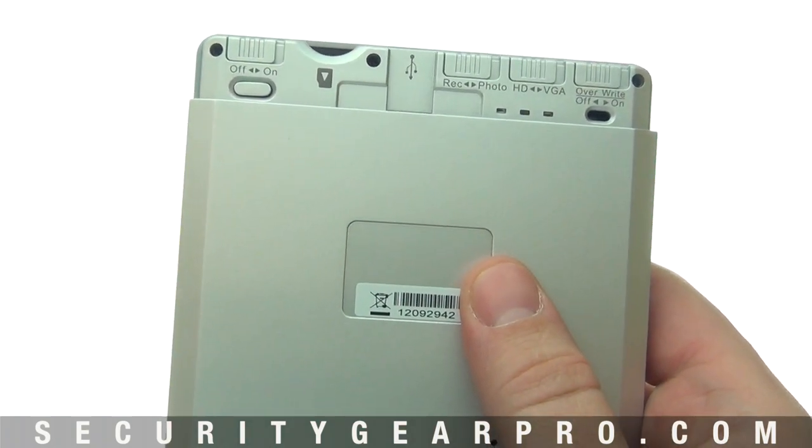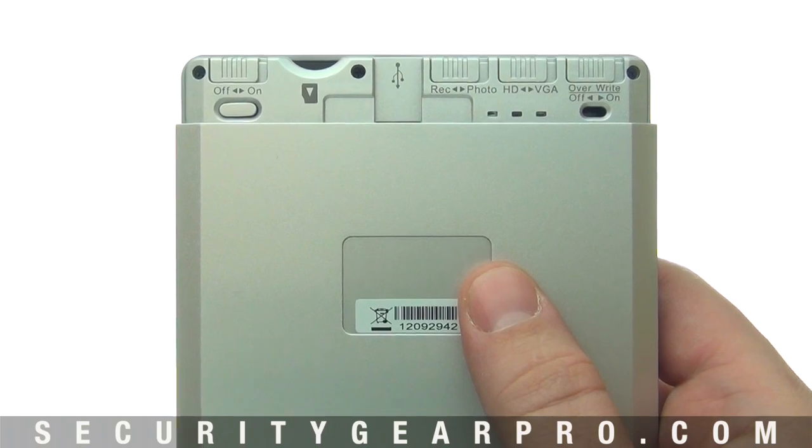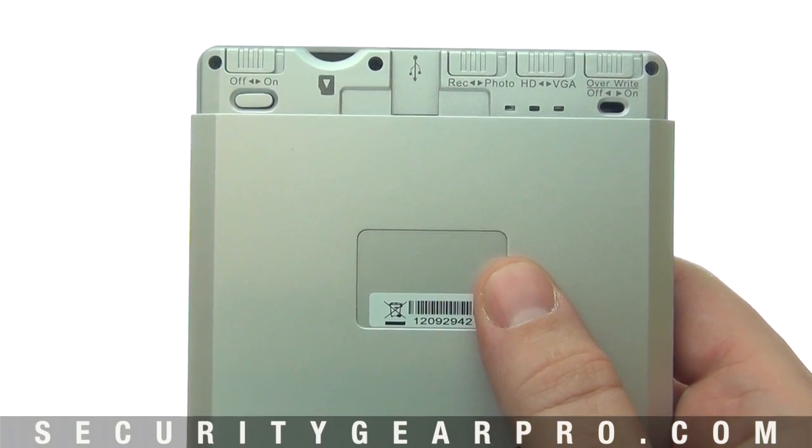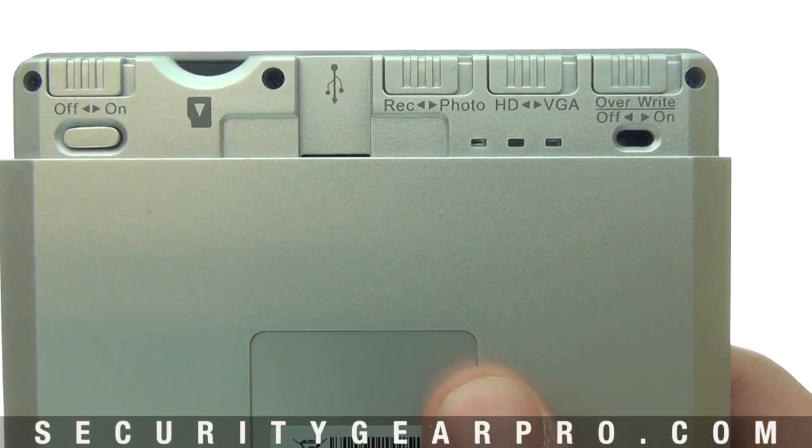The next slot is a mini USB port, which charges the unit and functions as a way to pull the media stored on the SD card. Simply plug a USB cord into the unit and your computer, and your computer will detect the device.